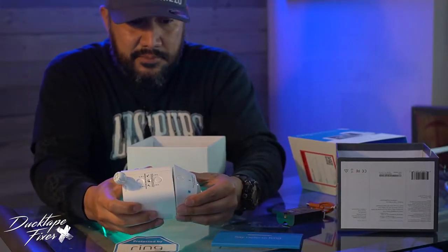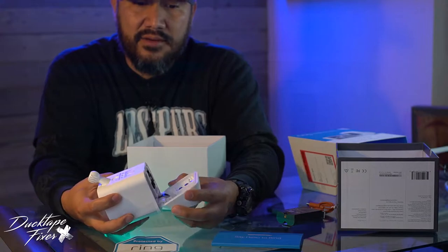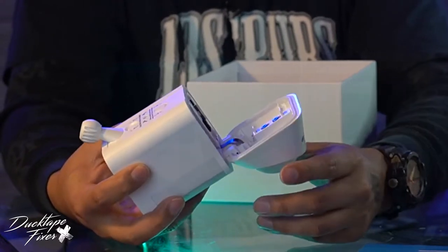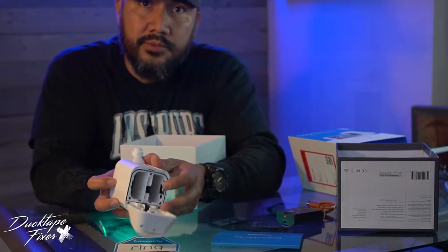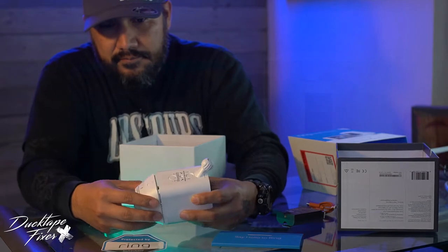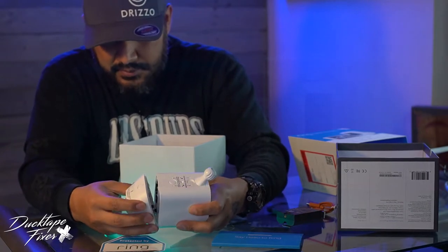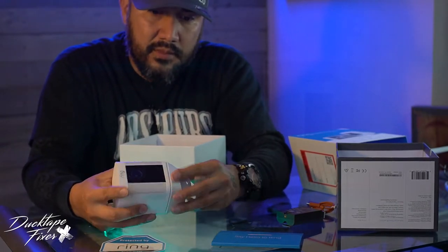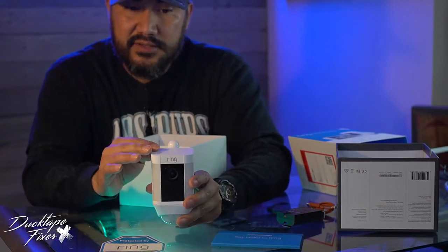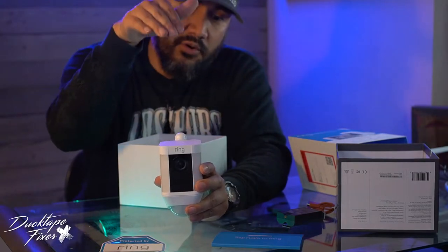It doesn't really seem weatherproof. When I press this little button back here it kind of just comes out — it feels a little cheap. It does have a rubber seal right here, a little rubber gasket, and another little rubber piece right on top. So I guess it will weather seal this. The snapping into place just feels a little cheap. But you'd probably put this under your roof line, so if you get any rain or anything it'll just go right off.